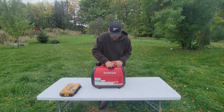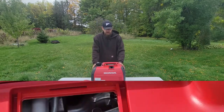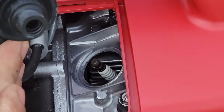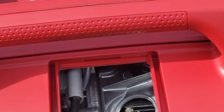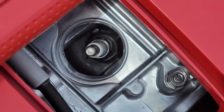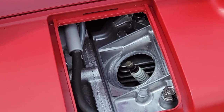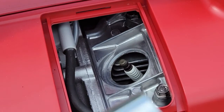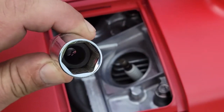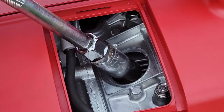If you take the generator, pop this cover off, you can access the spark plug. After you take off this cover, you'll grab onto the top of this plug, pull it out, and then you access your spark plug. You'll use a 5/8 spark plug socket, put the rubber grommet on the inside to protect the top of the spark plug, and insert it.